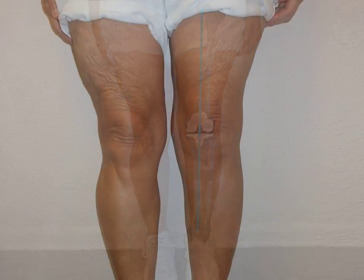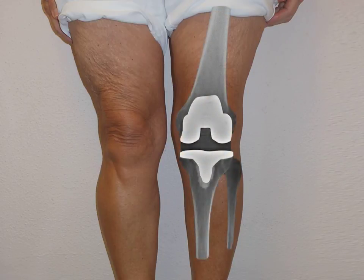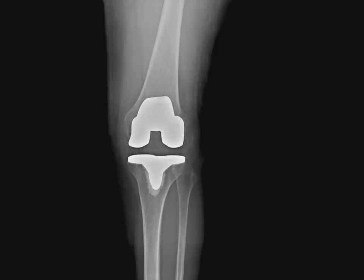Here is a closer look at her knee with the post-operative x-ray placed on top of her leg. This is the new metal component on the femur, and here is the new metal component on the tibia. Notice how the space on the inside and outside of the knee is now equal — that space is occupied by a special plastic called polyethylene.